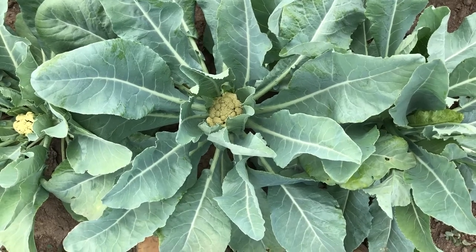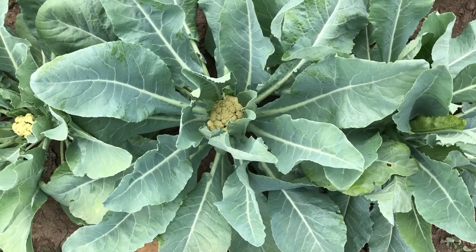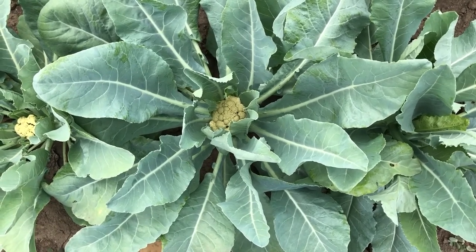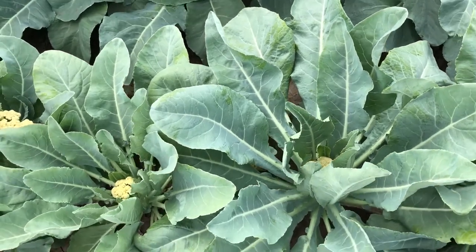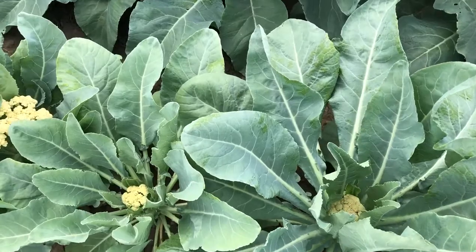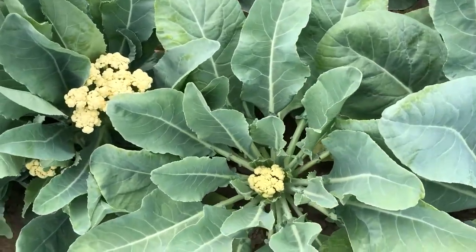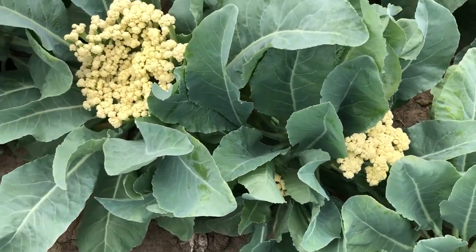Here we have a variety called Fioreta 70. This is a sprouting cauliflower. This guy looks like a cauliflower here — the head looks like cauliflower. A little bit older, they start to break up, and here we've got a cauliflower head breaking up.